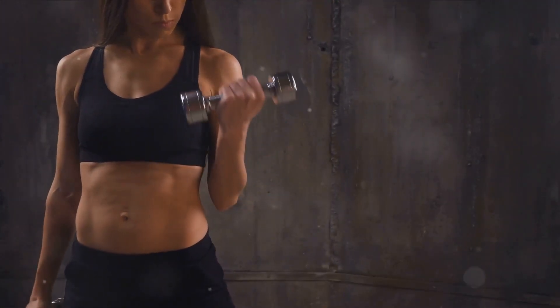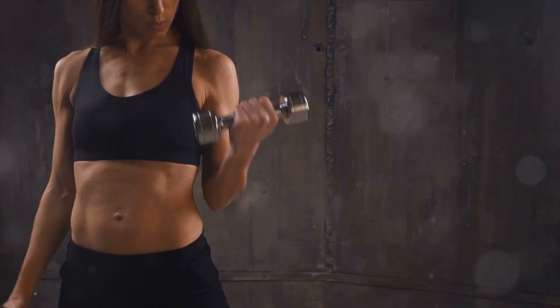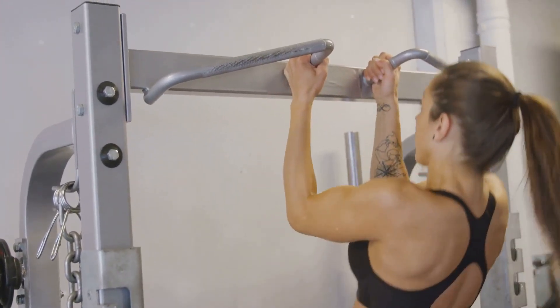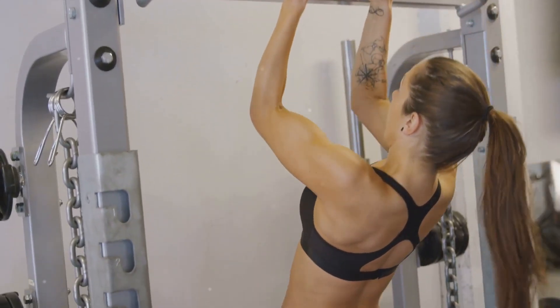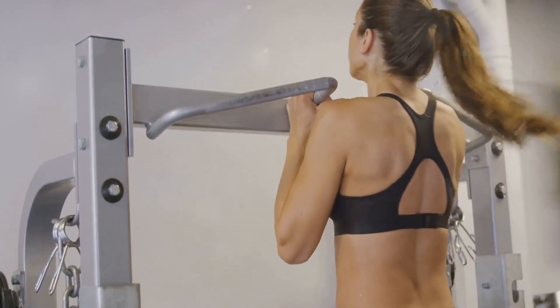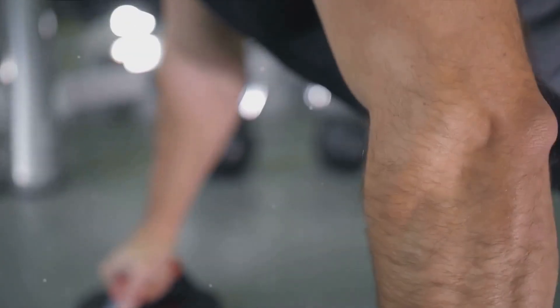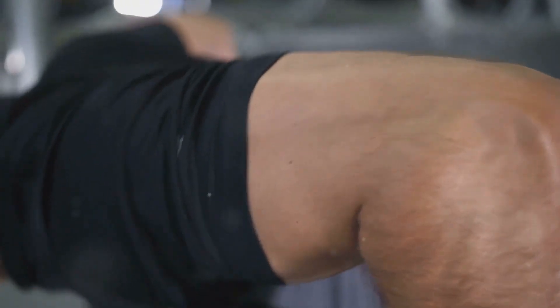This move is all about the triceps, but it also engages your core, helping you maintain stability as you push the handle down. It's a beautiful blend of strength and control. Proper form is crucial — it's not about how much weight you can push, but how well you can engage your triceps throughout the movement. Keep your elbows close to your body and push the handle down until your arms are fully extended. That's the tricep pushdown — the final, but by no means least, in our series of six moves. Let's keep pushing, keep moving, and most importantly, keep growing.